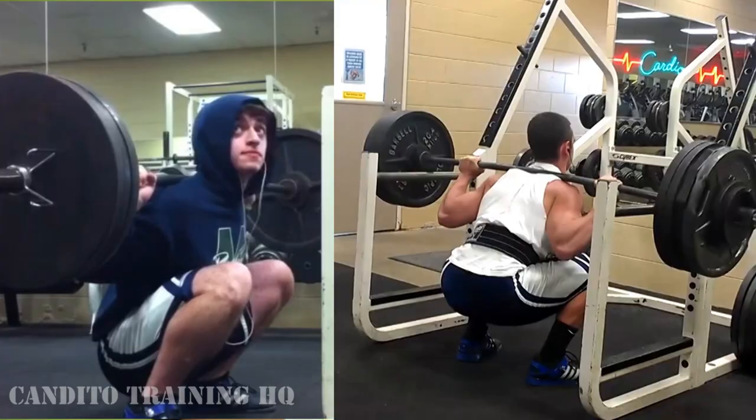Studies have shown that you get the same involvement of the hamstrings and the glutes if you go slightly below parallel as if you go all the way down to the ground. So what this really shows is that you won't be missing out on any benefits of a full squat by going just slightly below parallel. So if you're an athlete, a bodybuilder, or just someone looking to get stronger, I'd highly suggest using that last squat form for optimal results.